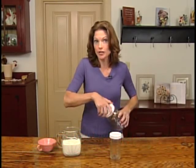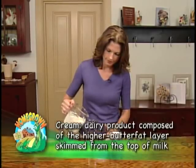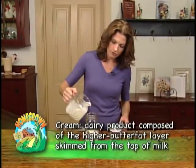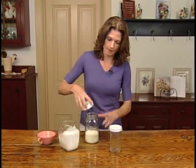First thing we're going to do is add our cream. I'm just going to fill the jar about a third of the way full. Your cream is going to expand once you start agitating it.